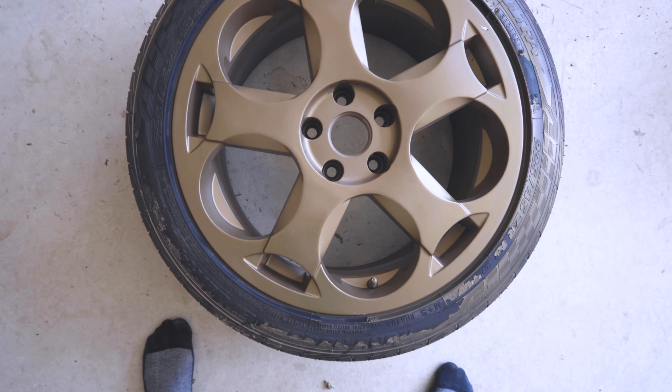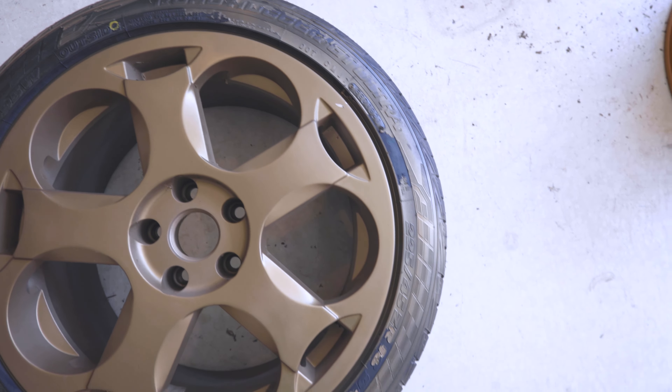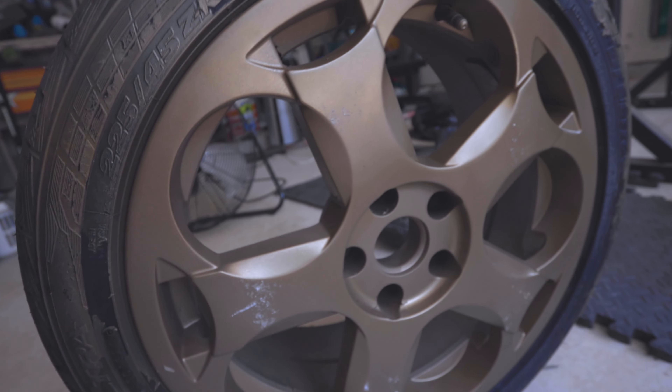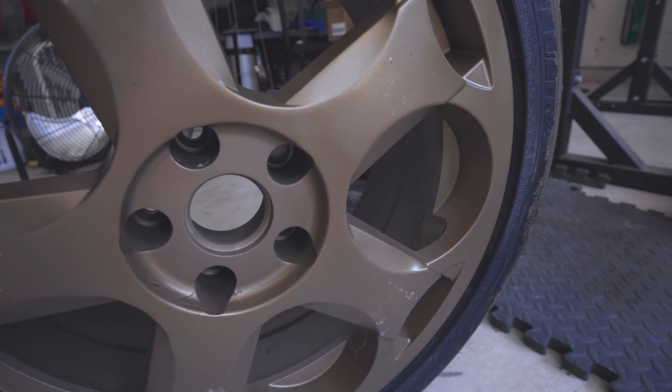Overall it turned out really good. I didn't use the tire cleaner today at work since it's my spare — I just wanted to really focus on the wheel. I would highly recommend it. So I was literally wheeling it out to my car and dropped it, and that's what happened. I mean, good thing it's a spare, right? Oh well. Live and learn.